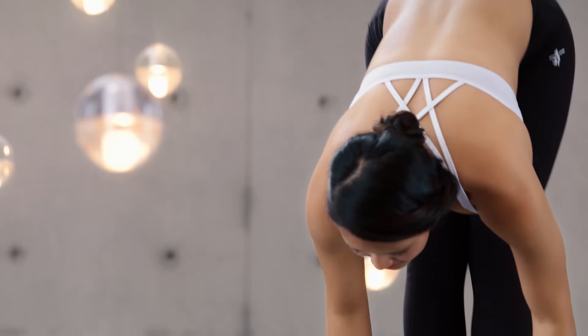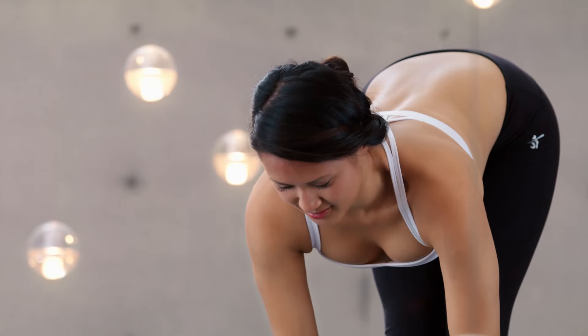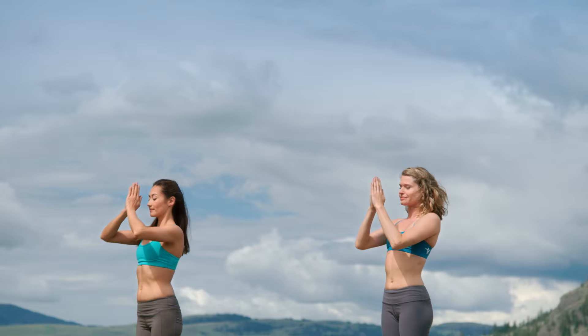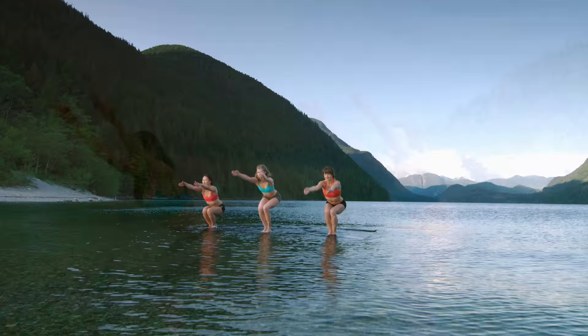Breathe in, reach up. Exhale, fold. Inhale, halfway lift. Shoulders back. Fold. Inhale, root to rise. Exhale, hands to heart.